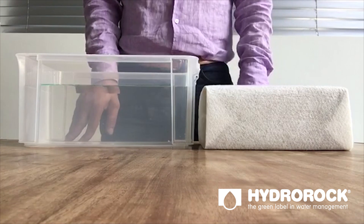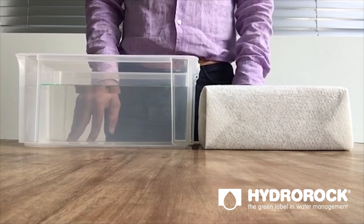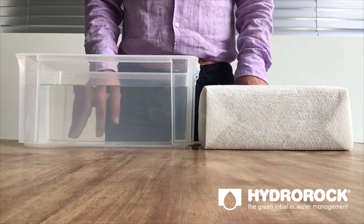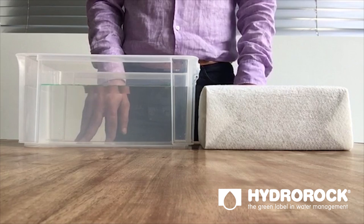Welcome to this very short video on Hydrorock, the new revelation in water resources management. In this video I'm going to show you two of the basic features.